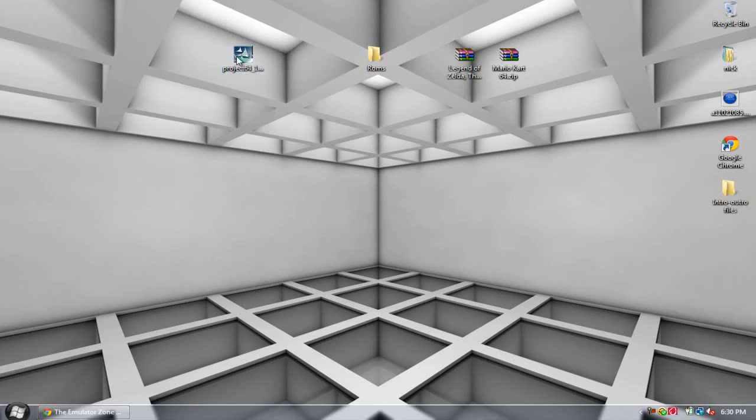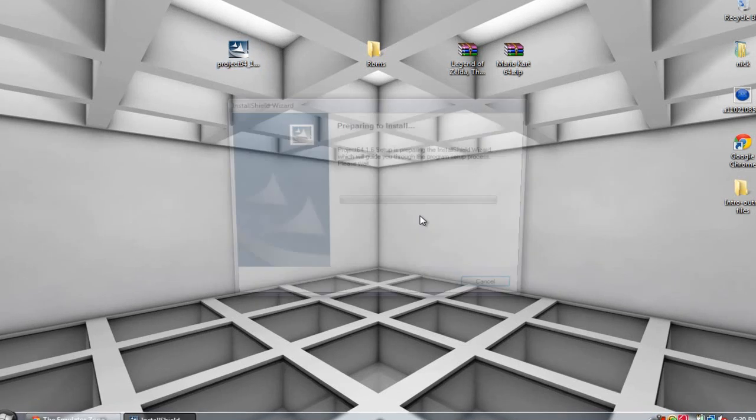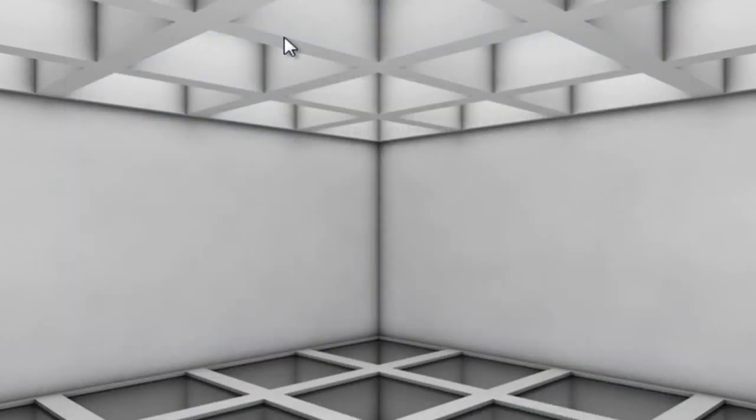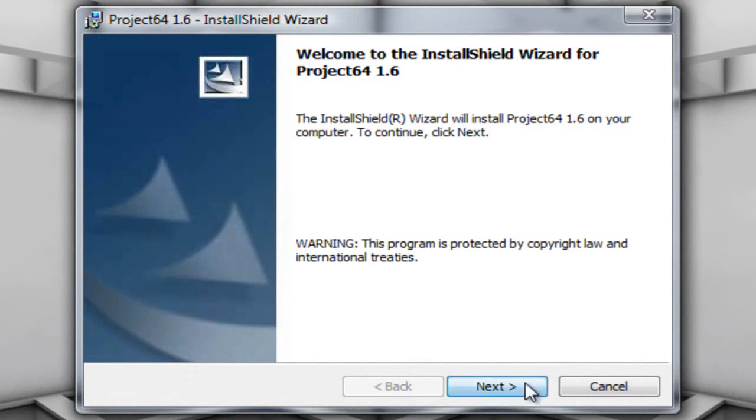I'm going to go ahead and launch the executable and click Run. It's going to prepare to install, then I'll click Next. It will come up to something like this that says Destination Folder. As you can see here it says install Project 64 to C:\Program Files\Project 64.